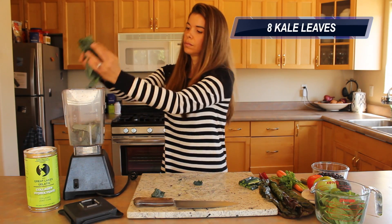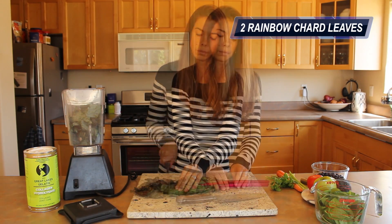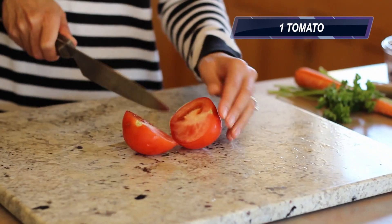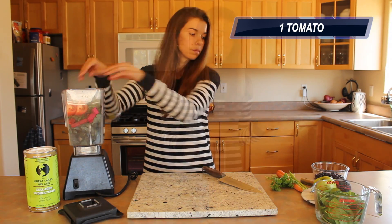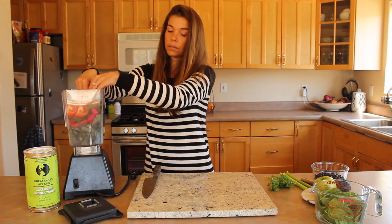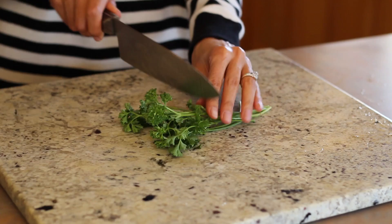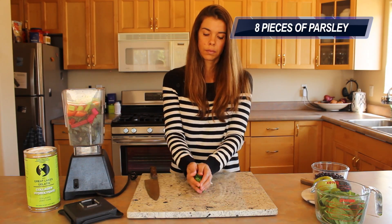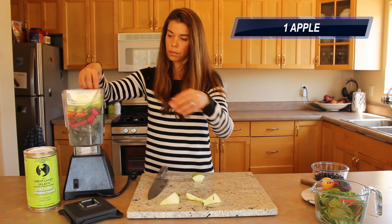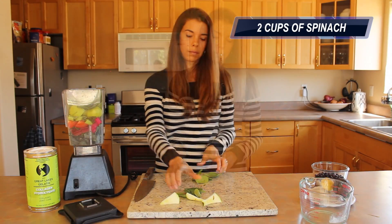We're going to get this thing started with eight kale leaves. Next we're going to add in two rainbow chard leaves. One tomato. One large carrot. Two celery stalks. Eight pieces of parsley. One apple. Two cups of spinach. One lemon.